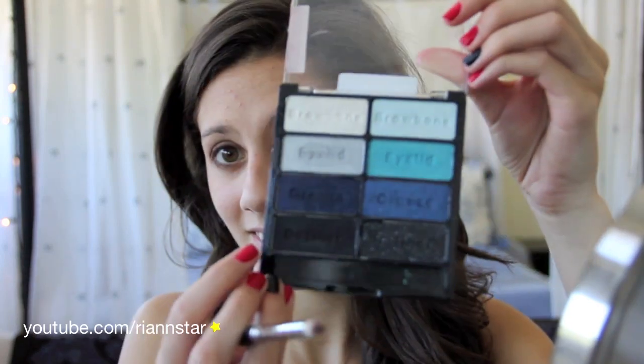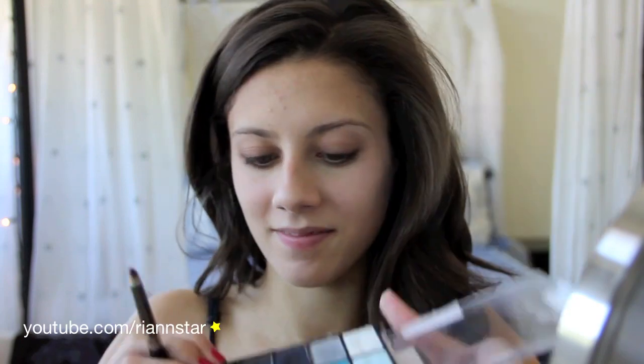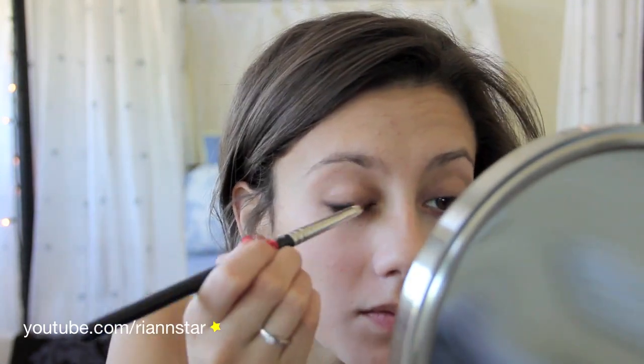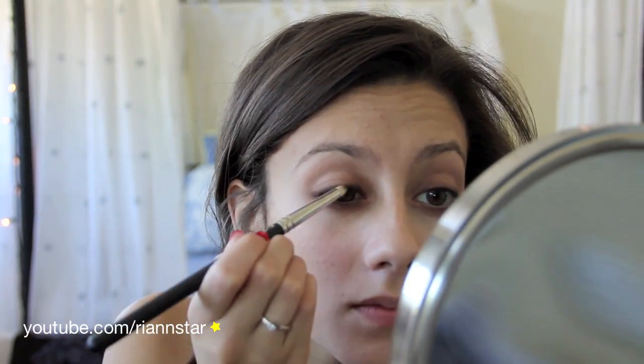Next, I'm going to take this fluffy brush with no product on it and just start to smoke out the look a little bit and blend it. Now I am taking the Blue Had Me at Hello Wet n' Wild palette — I'm taking this matte black color on the pencil brush, and I'm just going to tap off the excess so I don't get any fallout. I'm just going to line my upper lash line with this color. I really recommend this color if you're looking for a good matte black because it's really high quality but also relatively inexpensive. We're just going to pop that on the upper lid as well. You can start to blend it out with the pencil brush, or you can wait until you use a fluffy brush — either way will work.